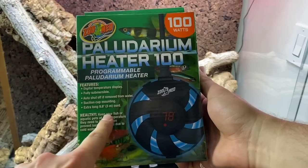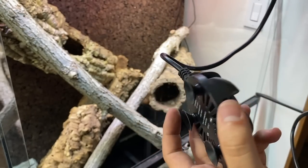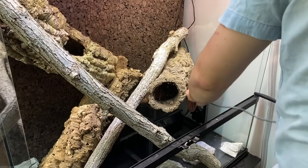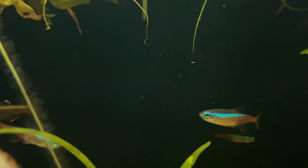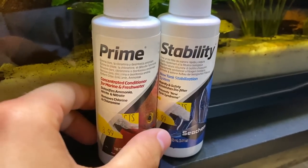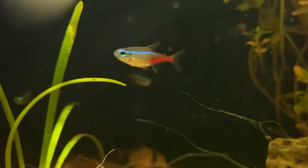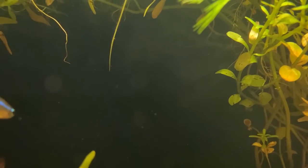Now that filtration is running smoothly, we're going to bring our water to a tropical fish habitable temperature using the Zoo Med Paludarium Heater 100. This sleek, fully submersible heater has a digital temperature display and even shuts off if removed from water — a great safety feature. Its compact size means it can be tucked away out of sight. With the filter running and heater maintaining 82°F, I'm using Seachem Prime to condition the water and remove contaminants and heavy metals, alongside Stability to dose the aquarium with beneficial bacteria and kick-start the nitrogen cycle, helping control ammonia and nitrate levels.